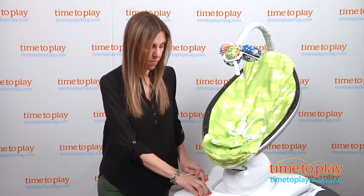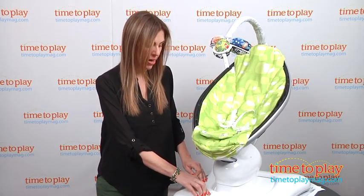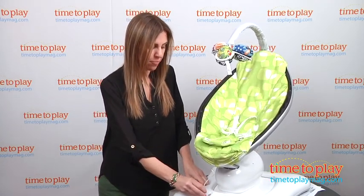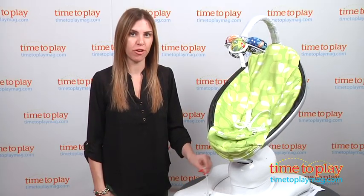There are also nature sounds — five different sounds — that you can control right here. I think one of the best features of this product is that it comes with an MP3 adapter, so you can plug it in and play any music you'd like for your baby.